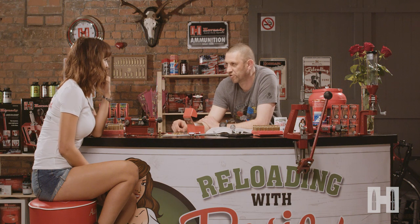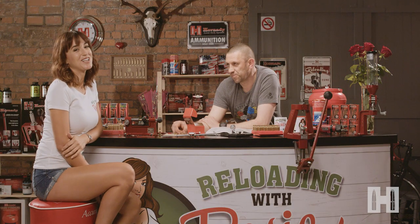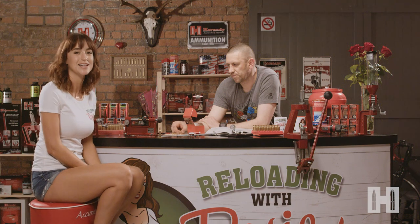Perfect round to go out and try at the range. I'm good to go. Thank you so much for coming, Mike. You're welcome. I've learnt so much and we're all done here. Thank you for joining me on my reloading journey, and if you've got any questions or you want a kit list, you can find me on the Edgar Brothers website.